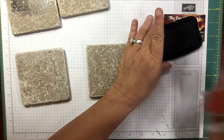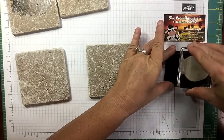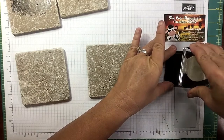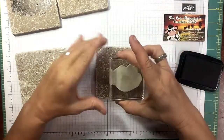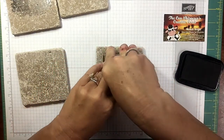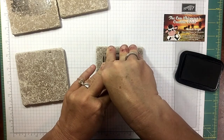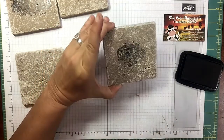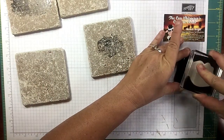Once you get them all created — this is just the tractor scene, pressing it down. You can do four different ones, or you could do all four the same. I'm doing two and two. Oh, so stinking cute — gonna have a whole gift here that cost you about five dollars.